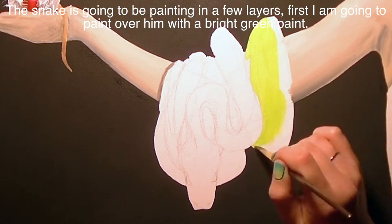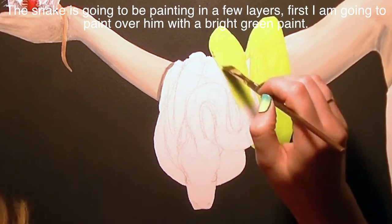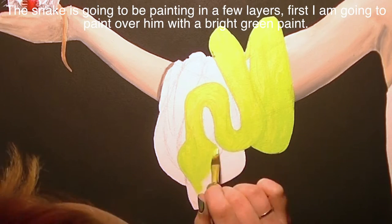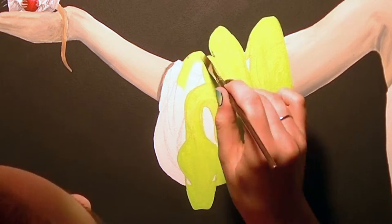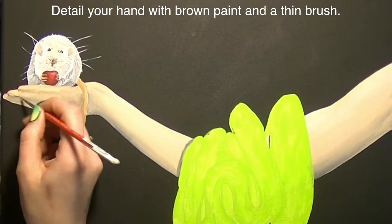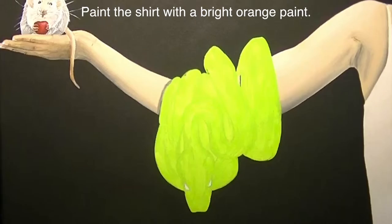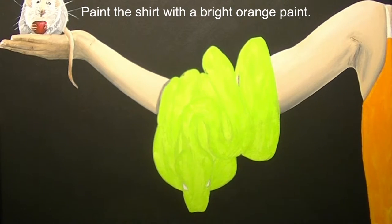Now I'm going to paint over my snake with a very bright green color. I did several different layers of paint, so in the end you probably can't even see this first layer, but it really helps you know where your snake is and how he's laying — it makes the rest a lot easier. Then I'm going to detail the hand with diluted brown paint, adding all the little wrinkles on the knuckles and outlining where the nail should be.